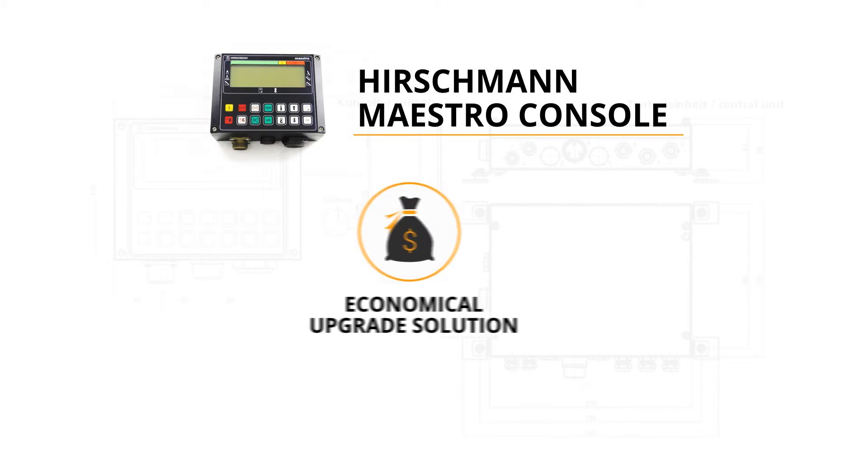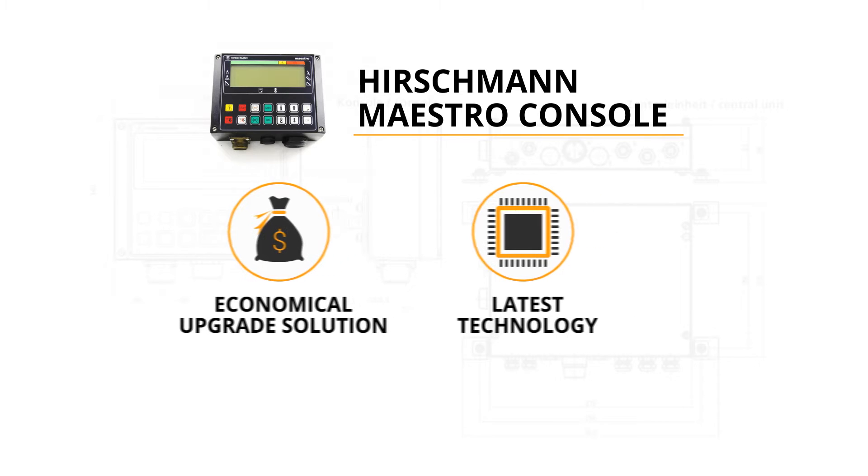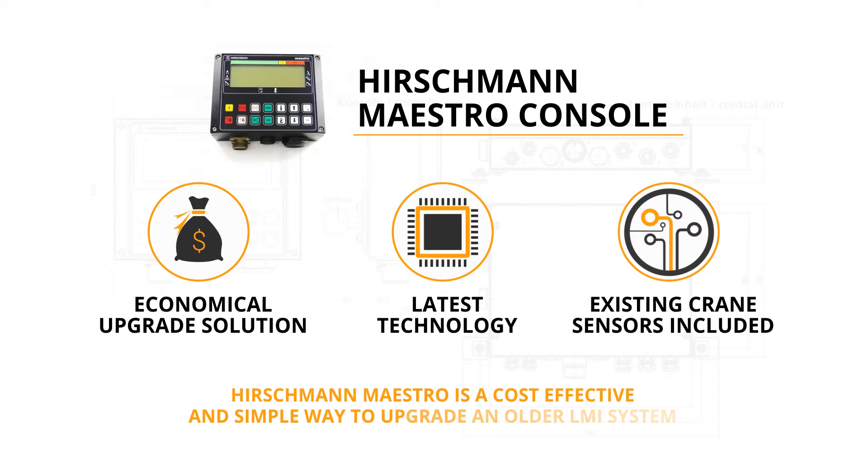The Maestro provides the crane owner with a combination of the latest technology console and computer central unit, while simultaneously incorporating many of the crane's existing sensors, thereby providing a cost-effective and simple way to upgrade an older LMI system.